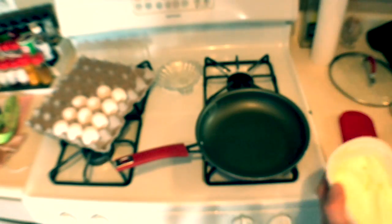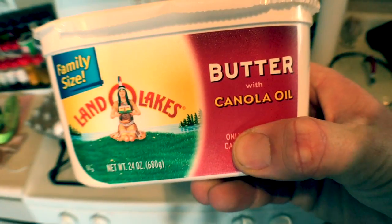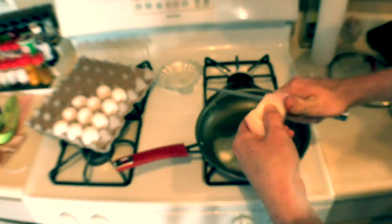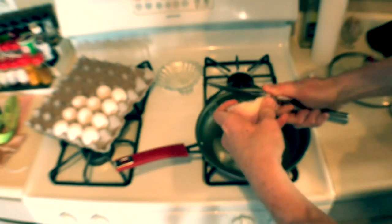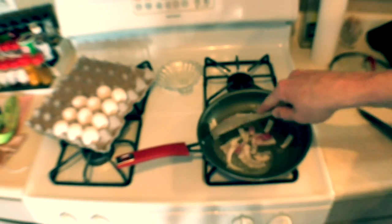So to start, I dropped butter on before — one teaspoon of Land O' Lakes butter with canola oil. Probably should have had these pre-chopped, but I went to the gym this morning, so bear with me. If you want them chopped up smaller, you can always do it in the pan.